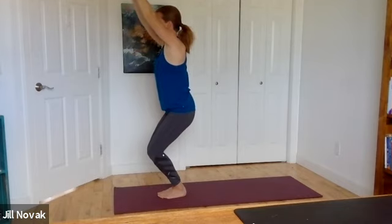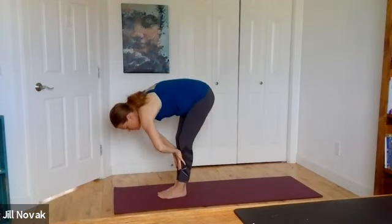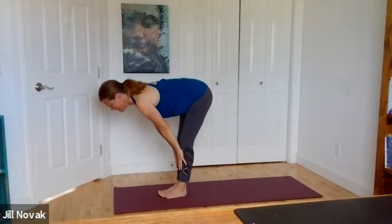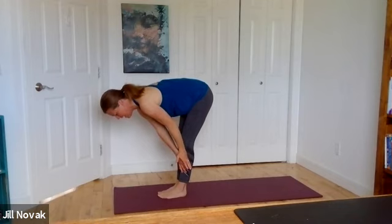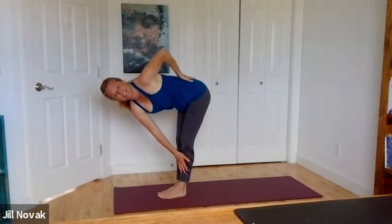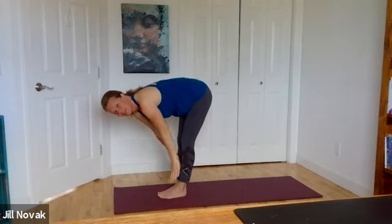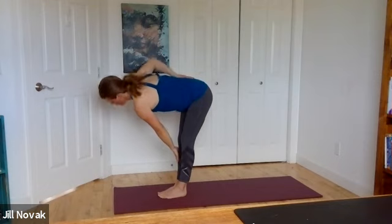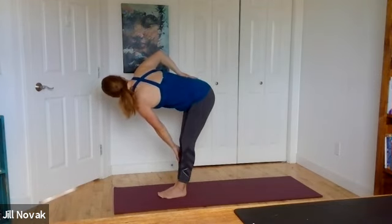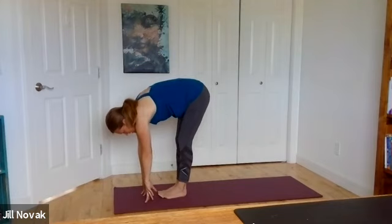One more breath. Hands come all the way up to the sky, deep forward fold. Press into the shins, long flat back. From this position let's take a twist — right hand to left leg, left hand to low back, open the chest. Hands come back down, left hand to right leg, right hand to low back, open the chest.